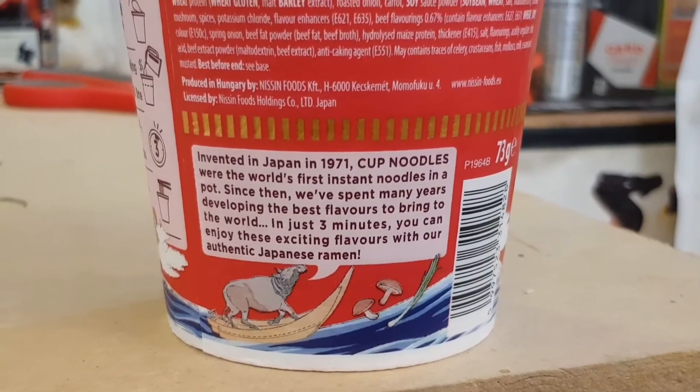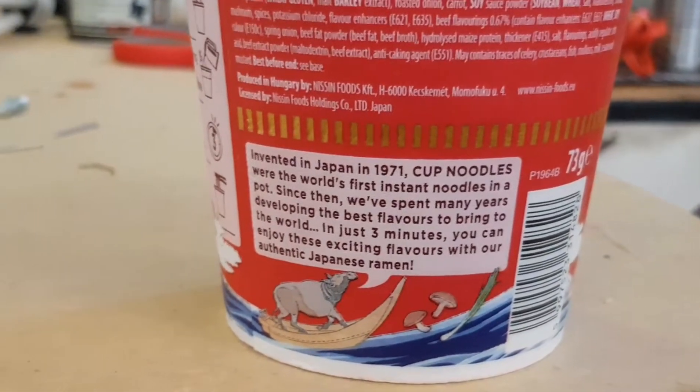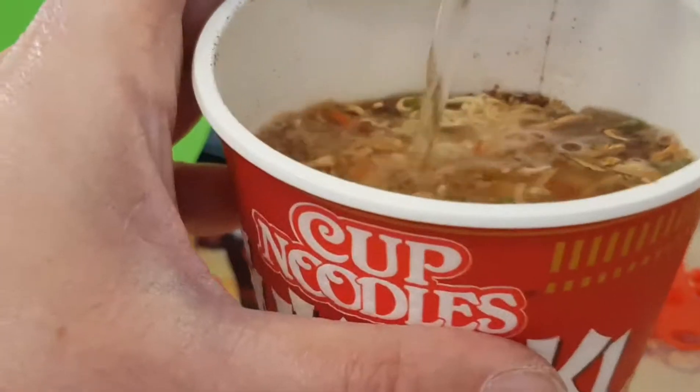Here's the blurb on the side: invented in Japan in 1971, Cup Noodles were the world's first instant noodles in a pot. I can recommend Japanology or Japangle on NHK World — hopefully archived somewhere on YouTube — as there was a really good small documentary on Cup Noodles that explains all of this. But I've prepared my noodles in advance.